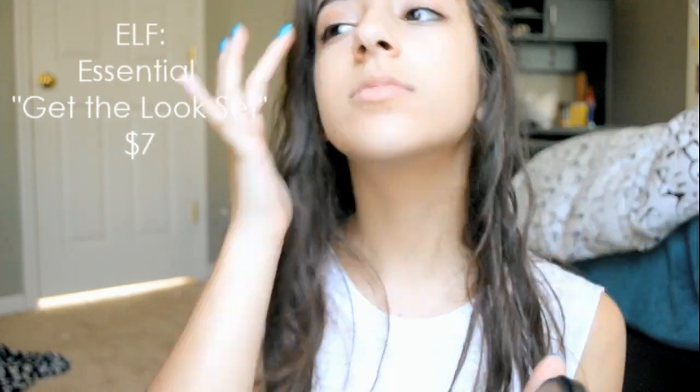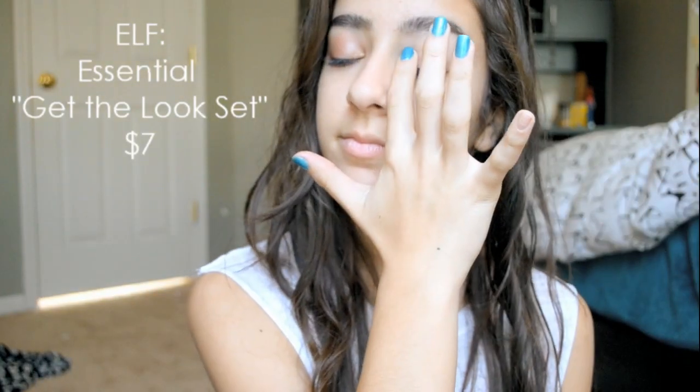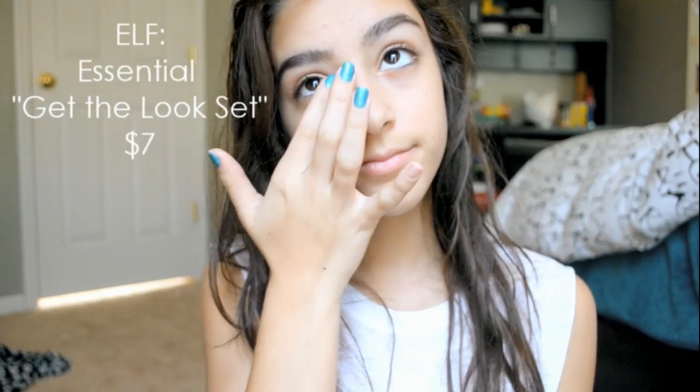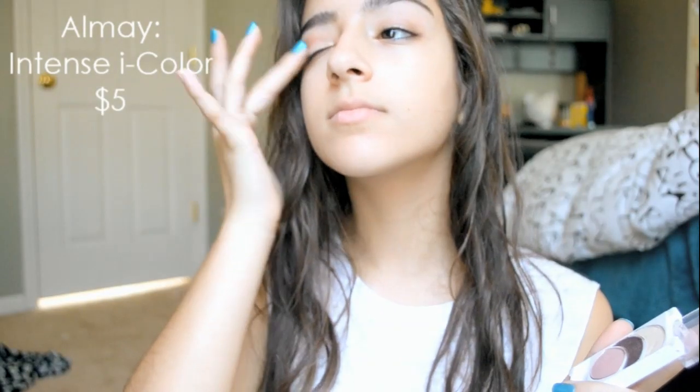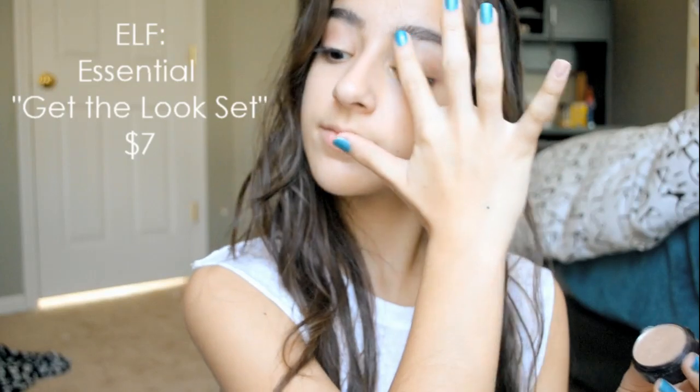I'm taking some of these shadows from the Elf Essential Get the Look set in Natural — just taking the darkest color and putting that in my crease, and then the lightest color on my inner corners and brow bone. Then taking the Almay Trio, taking the middle color and putting that on my lids, and then the eyeshadow from the Elf set on my brow bone.